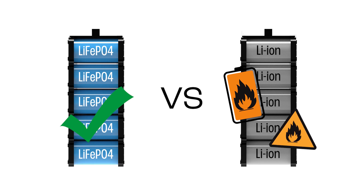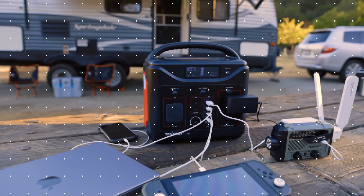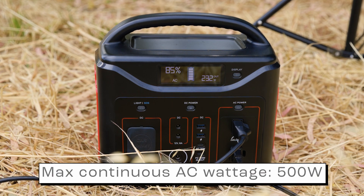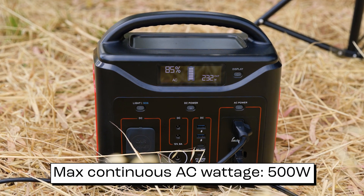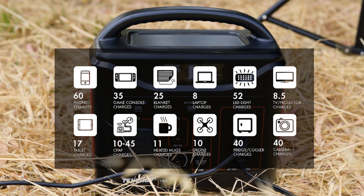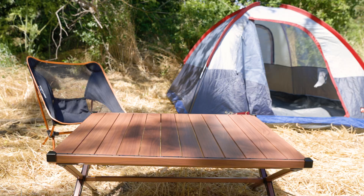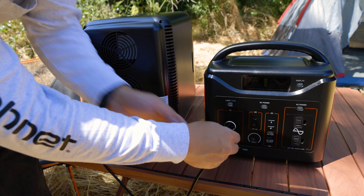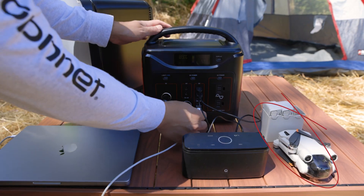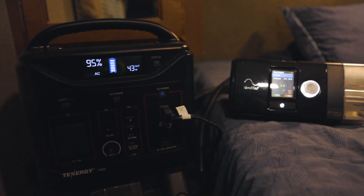What devices can the T600 power? The T600 can power and recharge a wide range of devices, as long as they stay within the 500-watt limit on the AC ports. For example, on a camping trip or weekend getaway, the T600 can reliably recharge your electronic essentials like a mini cooler, drones, speakers, and laptops. It can also power devices such as CPAP machines, ensuring a comfortable and connected camping experience.